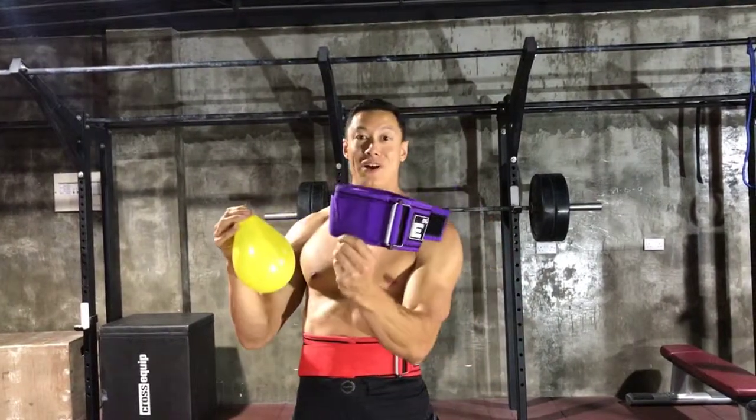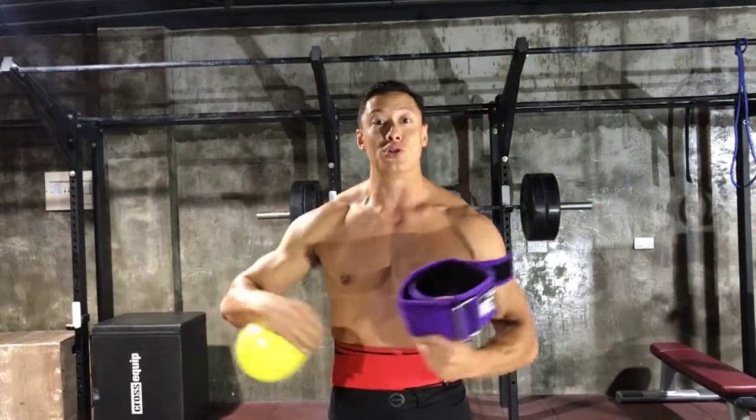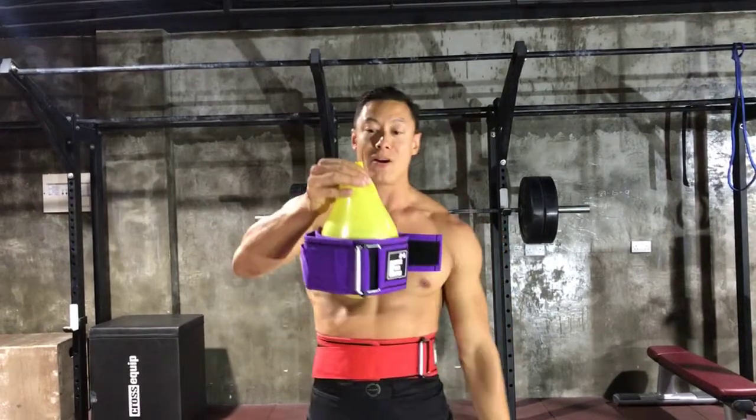And then when I let out my breath — guess what? Hopefully your belt doesn't slide down, but that's when you lose that support. So you really get the bracing support when you push.